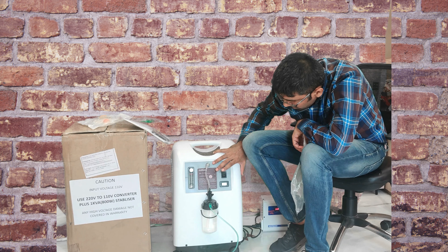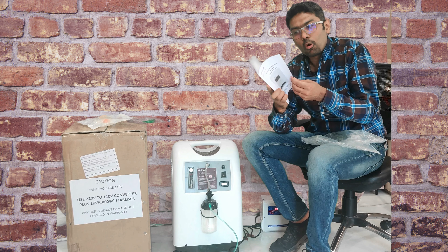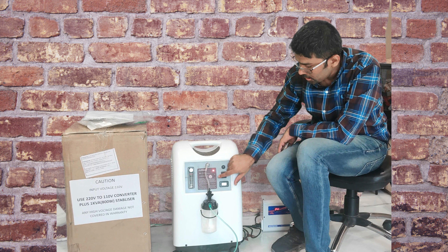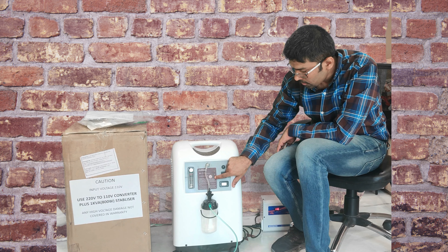Now you have to switch on the machine. Read the complete manual before operating the machine. Switch on the machine — the light will keep blinking until it is stable on green.